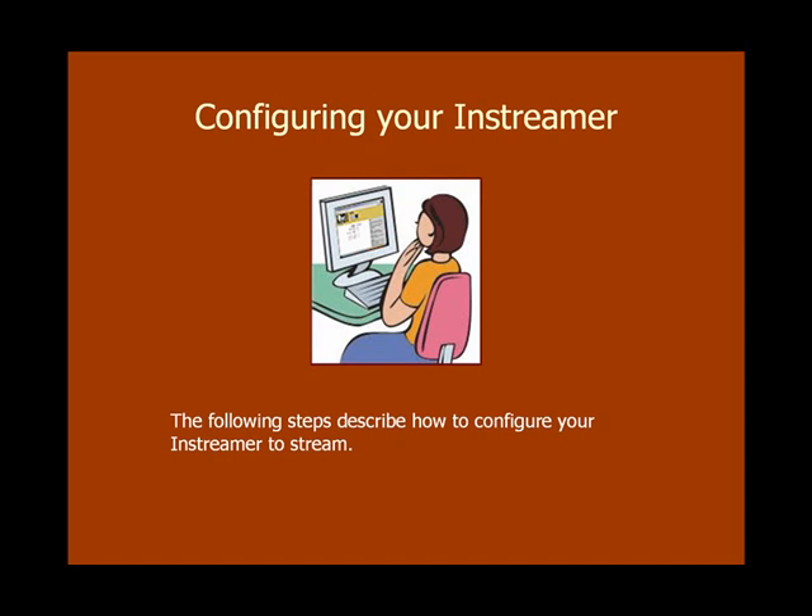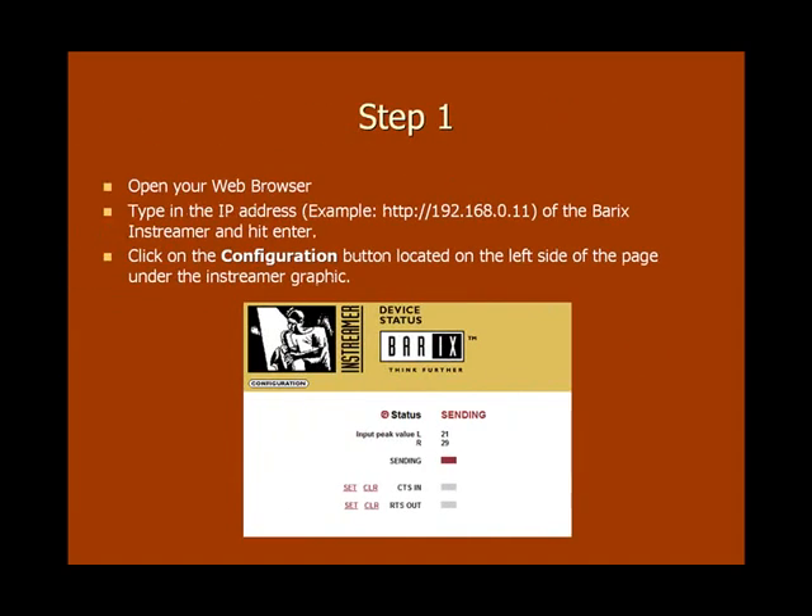In the next few steps, we'll cover how to configure your inStreamer 100 for streaming. Now it's time to get out that piece of paper with the inStreamer 100's IP address written on it. On a computer that's on the same internal network as your inStreamer 100, open up a web browser and type in that IP address. Hit enter and you should immediately see the main status page of the inStreamer 100's configuration interface. Once that loads, click on the configuration button located on the left-hand side of the page under the inStreamer graphic.